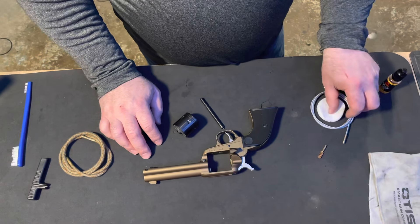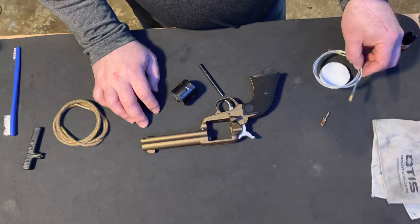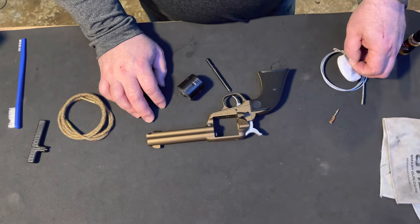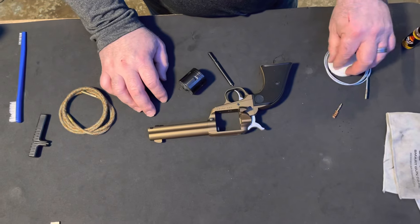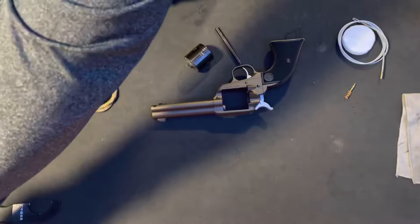Being a revolver, you need to use a limited-breech brush. The small caliber cable is the 3/4-inch small caliber cable. They do sell shorter ones, along with small patches from Otis. The first thing I do is clean the cylinder.